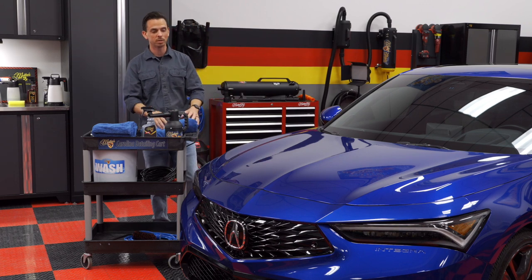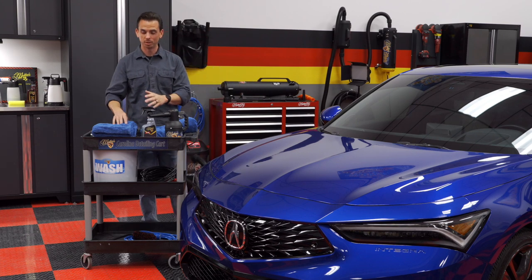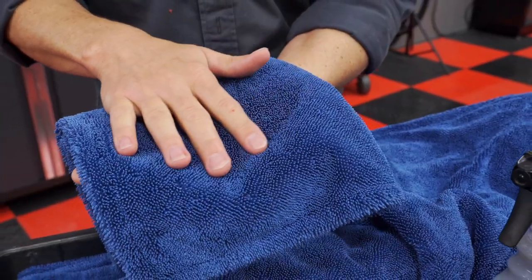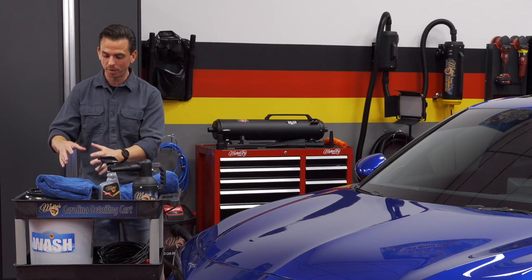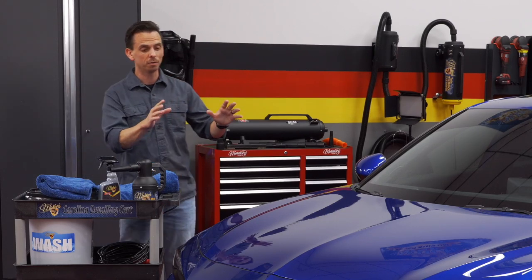The reason why is because the chamois causes friction. Microfiber, especially a Terry Weave style microfiber, does not cause any friction. As a matter of fact, it reduces friction on the surface because of how stout the fibers are. So there is a science, believe it or not, to how you dry your vehicle.